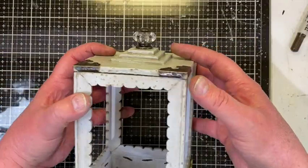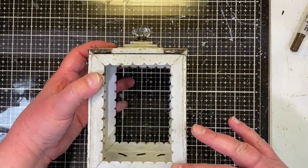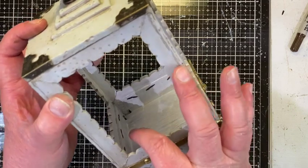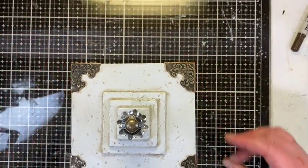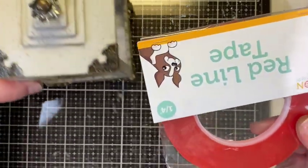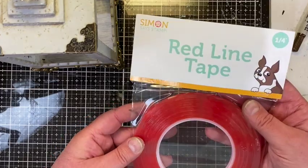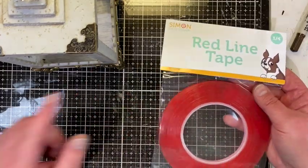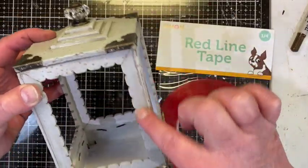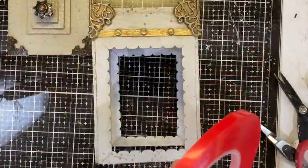All I have to do now is attach the transparent things in here. I'm going to use red line tape — I have the quarter-inch red line tape from Simon Says Stamp. I'll put it all the way around the inside of the frame and then lay the transparent piece in on it.